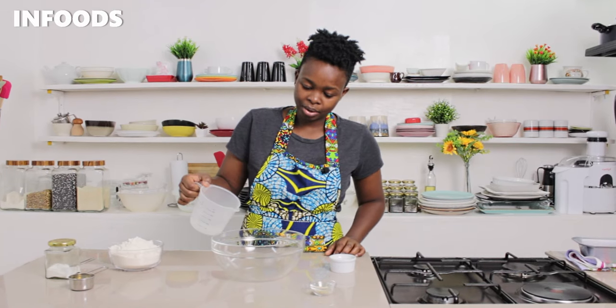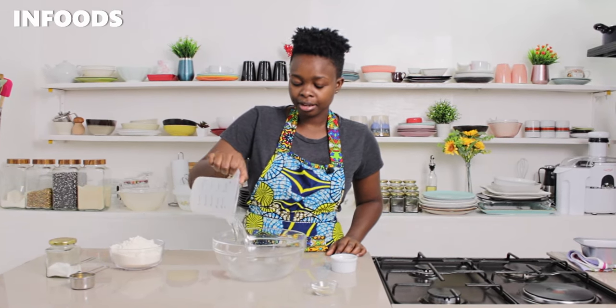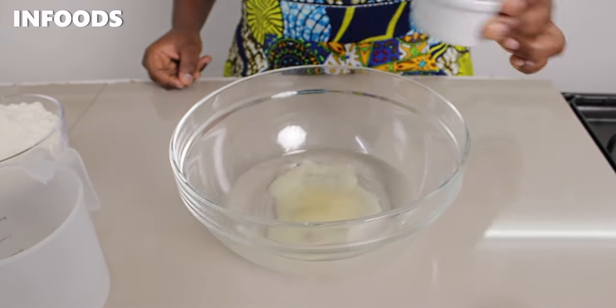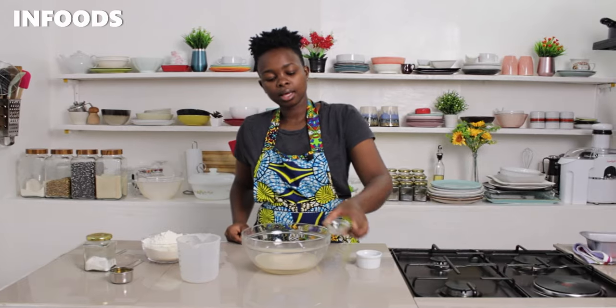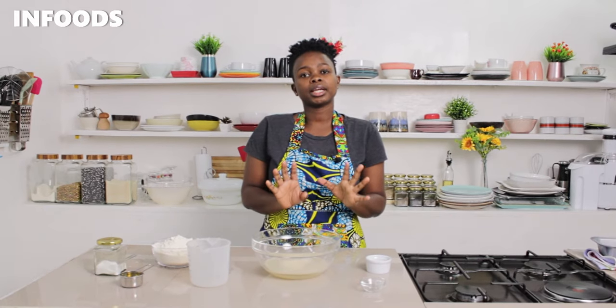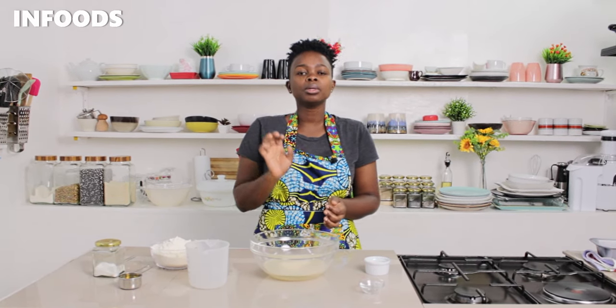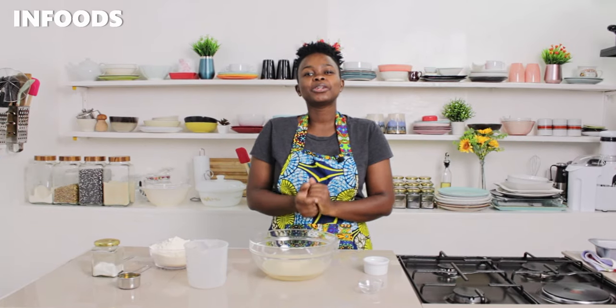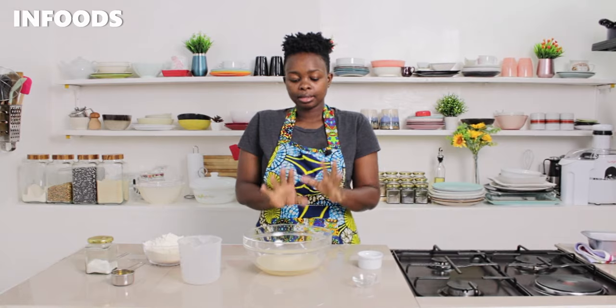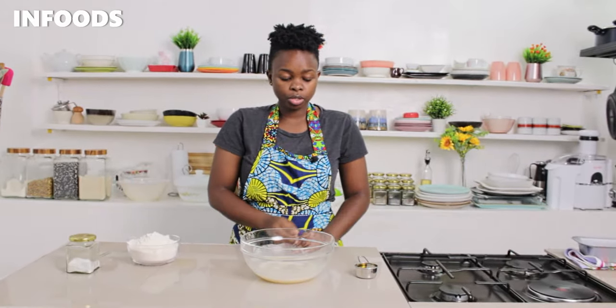I'm going to be adding in my water — this is a cup of water, and you'll find everything listed in the description box down below. Next I'm going to add in sugar and my yeast. The water is lukewarm, not exactly room temperature but slightly warm. Don't add yeast to hot water because the yeast is going to die. Add lukewarm water, then wait for the yeast to bloom for around five to ten minutes.